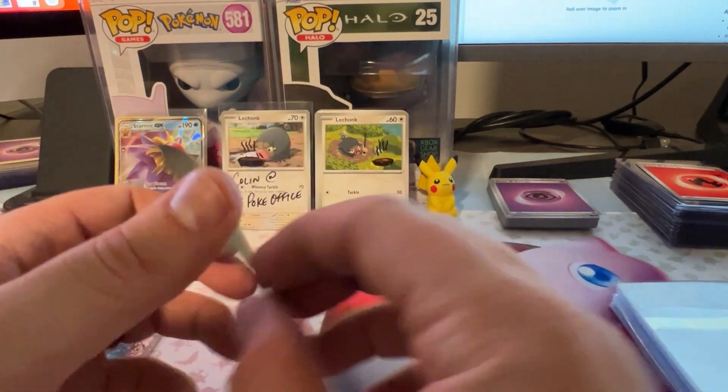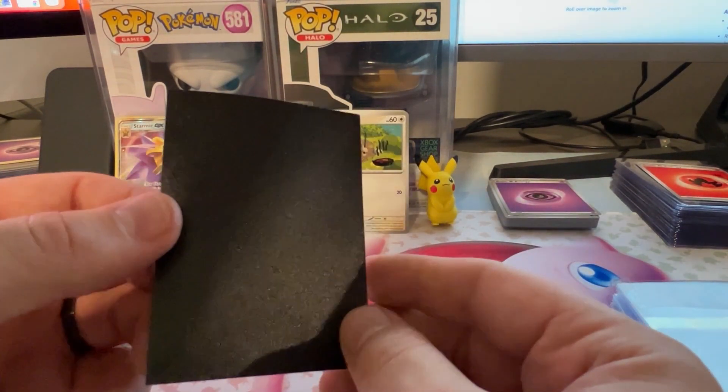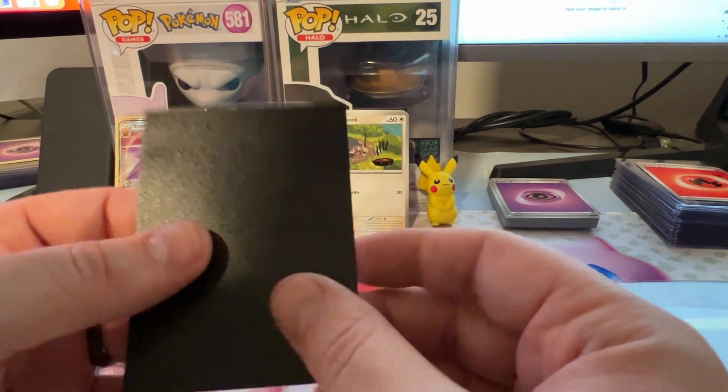They kind of have the clear front on them. On the back, they kind of have this cool texture to it. It's a matte black finish, looks pretty classy.